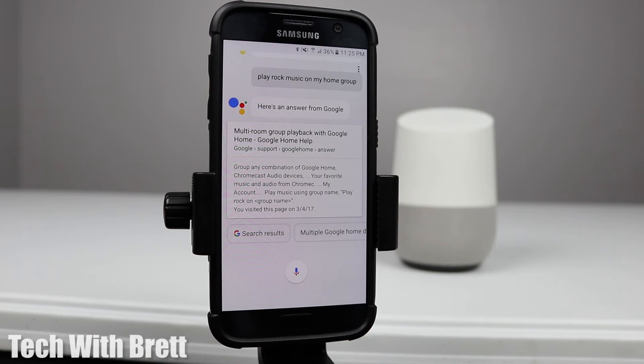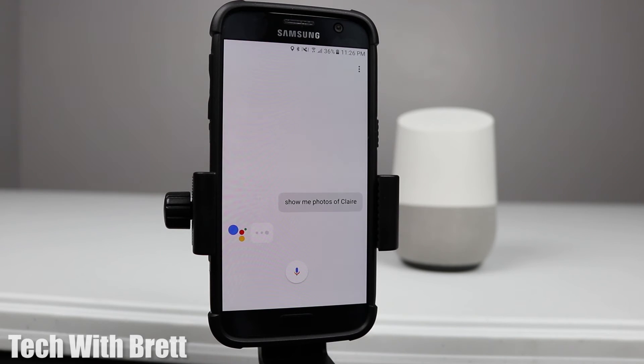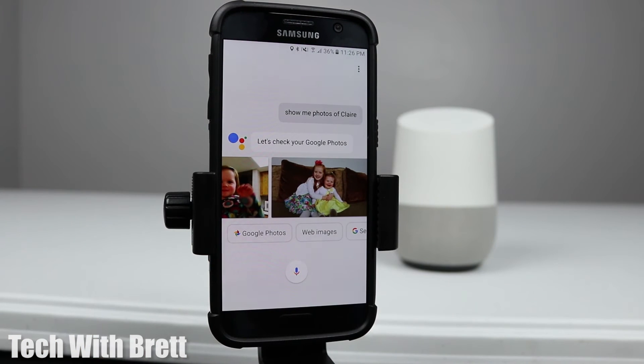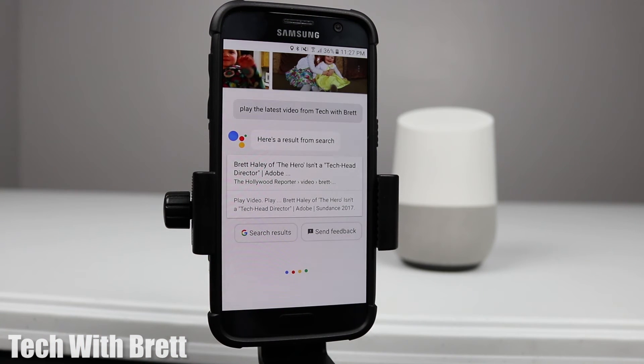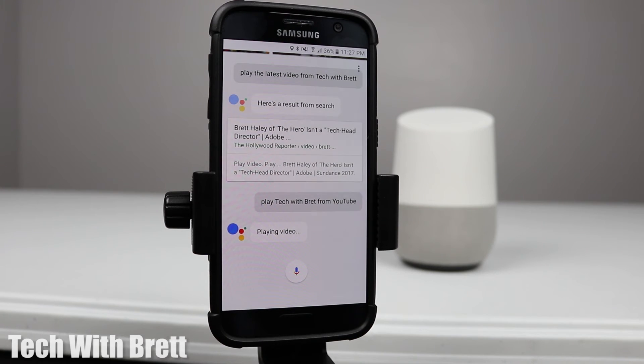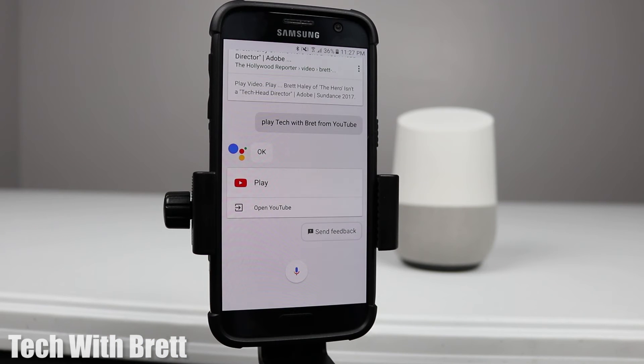There are a few features that won't work on Google Assistant on the phone, but since you have a screen, you can use some things that show results directly here. For example: 'Okay Google, show me photos of Claire' — it pulls right from your Google Photos. Or 'Play Tech with Brett from YouTube' — and 'Okay Google, open YouTube' to launch the app directly.